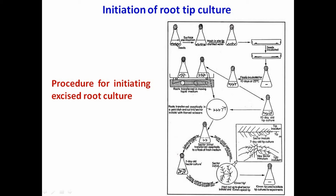Transfer 6 to 10 seeds to each sterilized petri dish containing wet filter paper with the help of flamed forceps. Incubate the petri dishes in the dark for about 5 days at 35 degrees centigrade until the radicles are 30 to 40 mm long. Excise a 10 mm long apical tip of the root with the help of a sharp flamed scalpel and transfer them with a flamed wire loop into the flask containing culture medium.